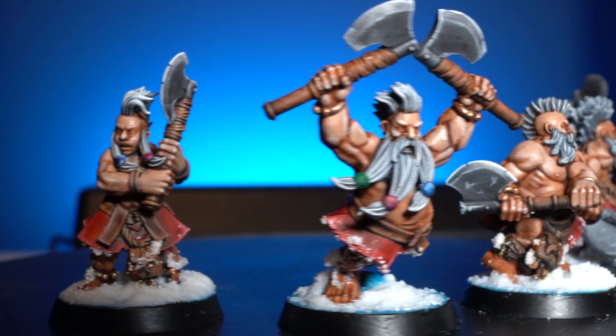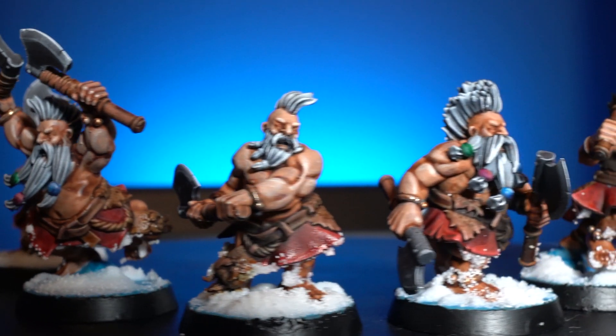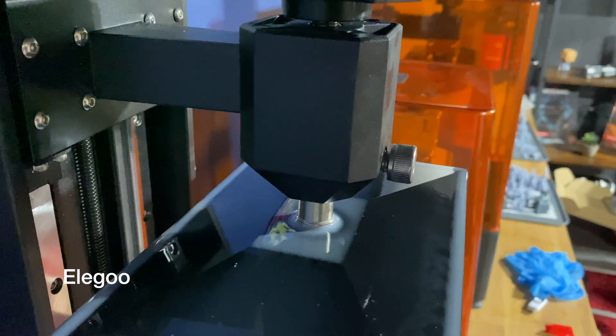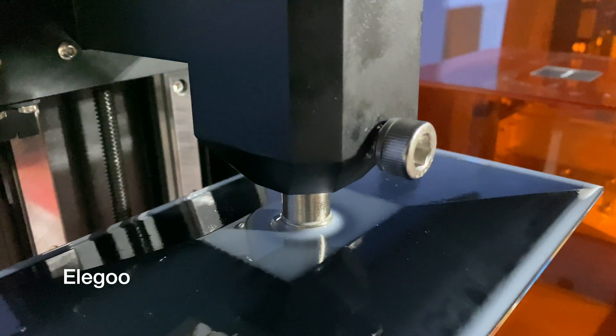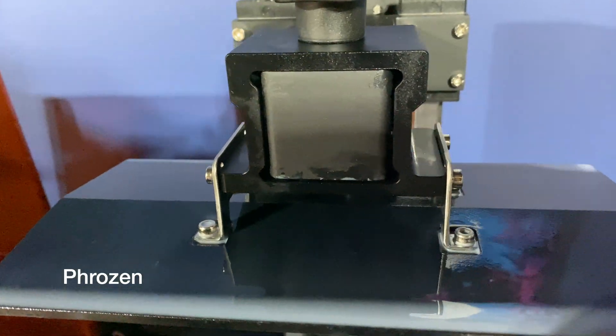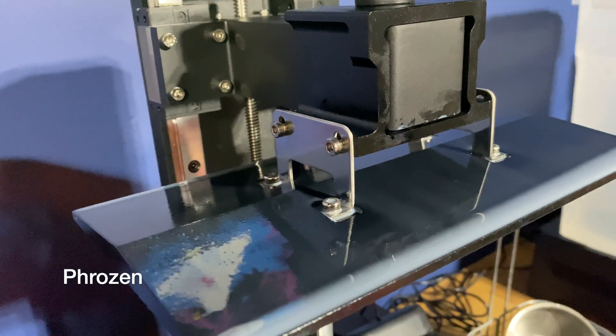When it comes to the overall running of the machine, everything just works fine. It's easy to set up and easy to level — it has that ball joint leveling system which if you've used previous Elgoo machines you'll be very used to. Once you go through the initial leveling process you don't really need to re-level; it's stayed level for the entire six months I've been using it, and I do a lot of printing.